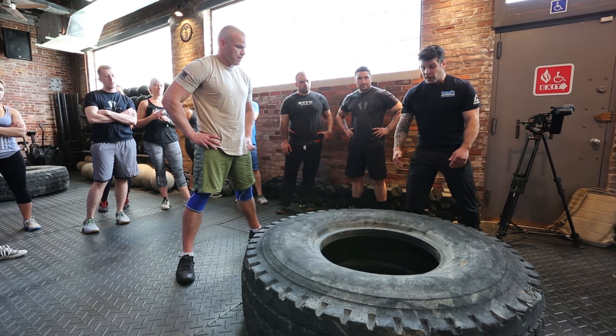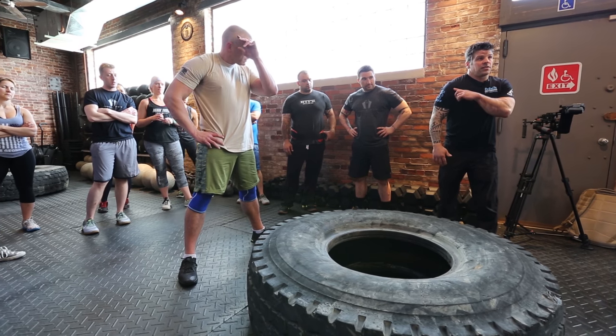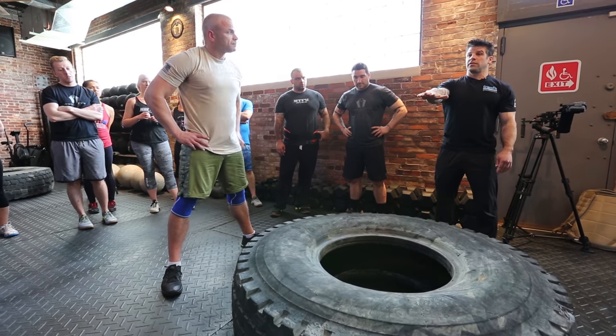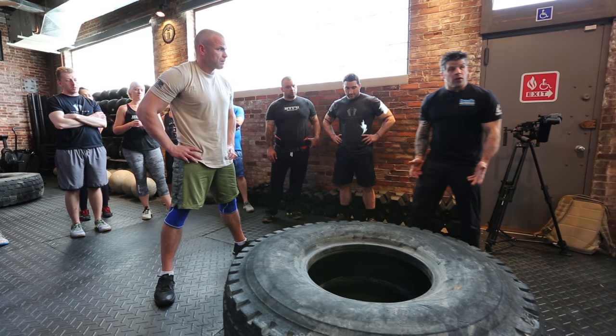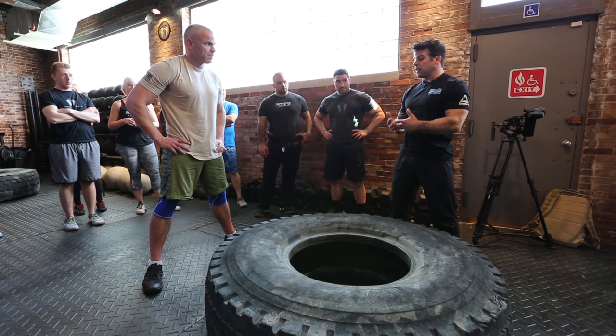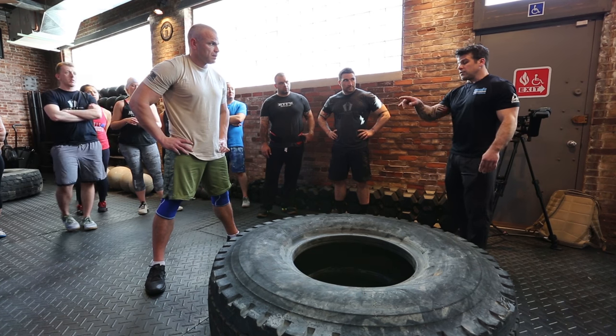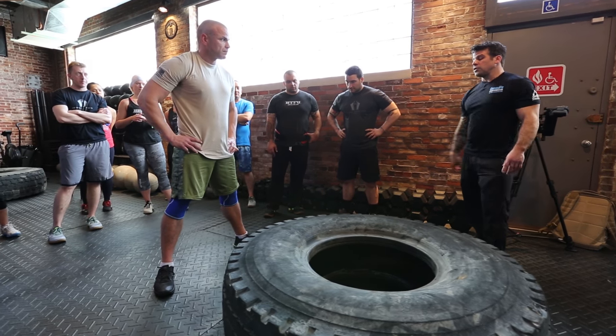By default he's six-two, six-one — it's hard for him to get his shoulder engaged on the top of that tire because it's so short. So we're going to need to move forward, get closer. This is going to be more like a deadlift because the tire is on the short side. But what I'm looking at is just the width of the feet.